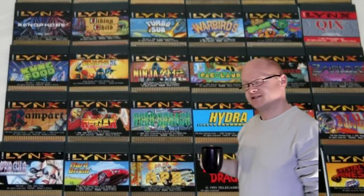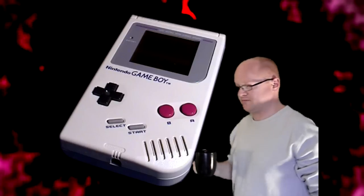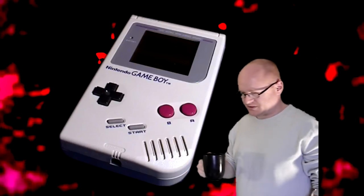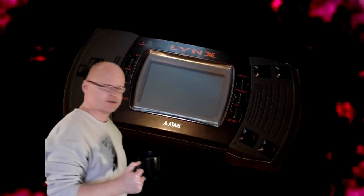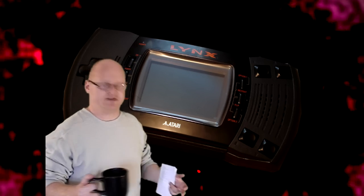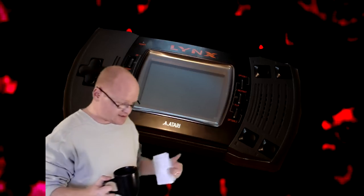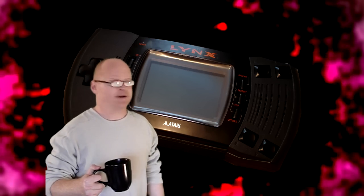Looking at the games, you'd have thought this would have flown off the shelves — but that wasn't the case. At the same time, Nintendo released the Game Boy, which was black and white. You'd have thought that would never sell against the Lynx, but it had its advantages. The first reason the Lynx failed — and it's not a small thing — is the sheer size of the console. Atari ran customer workshops and feedback came back that larger consoles made people feel they were getting more for their money, so they went with a large footprint. But this actually put people off because it was too big, whereas the Game Boy would just about fit in your pocket.